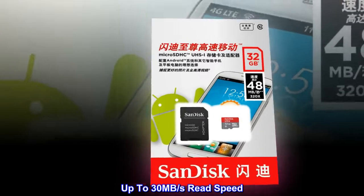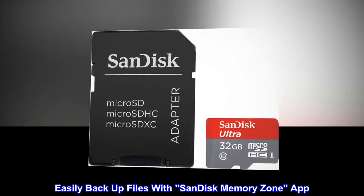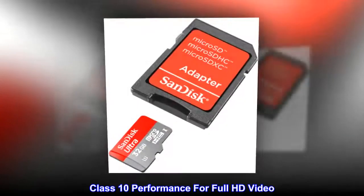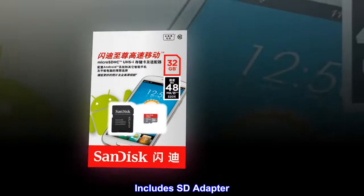Up to 30 megabytes per second read speed. 10-year warranty. Easily backup files with SanDisk MemoryZone app. Compatible for Android smartphones and tablets. Class 10 performance for full HD video. Includes SD adapter.